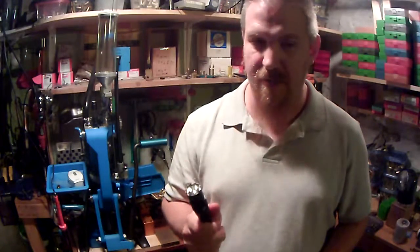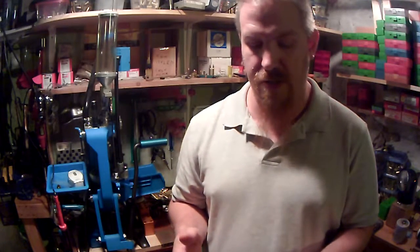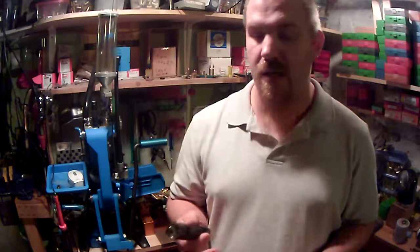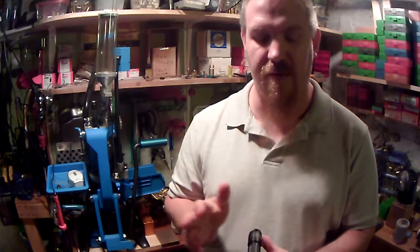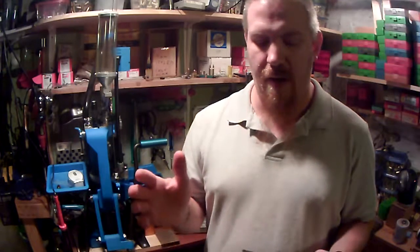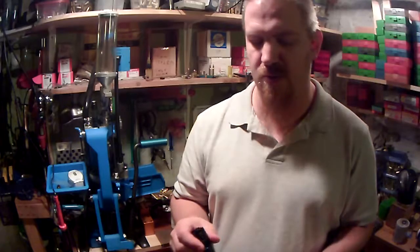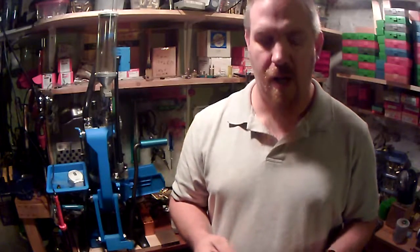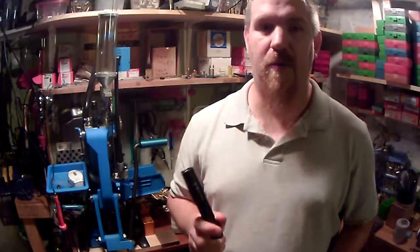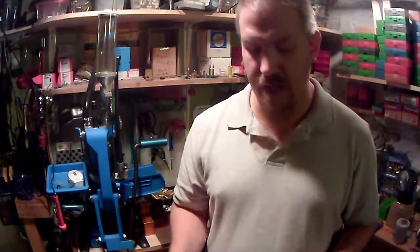Now, I'm not upset with the PD35 — I'm not getting rid of it. It's actually going to be relegated to a rifle light, simply due to the fact that it does have the multiple modes. I've got the red end cap for it, and I've got the tail switch on order to have a tape-type switch instead of a push button. And the 1000 lumens on a rifle is very, very nice to have, so it's getting relegated to that duty.